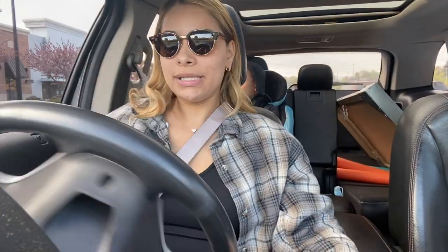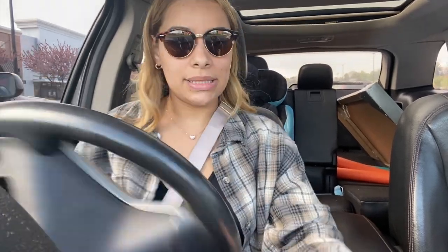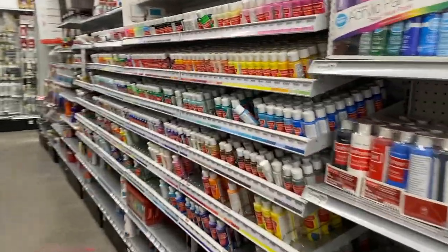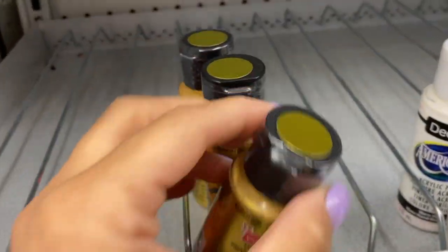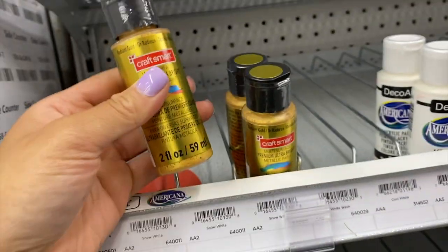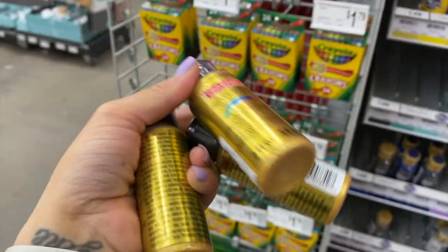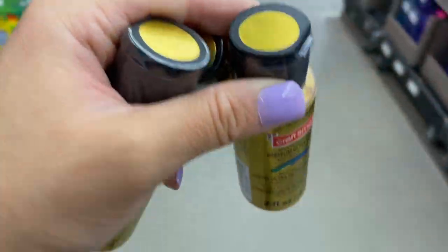I want to get gold, just like metallic paint to kind of finish it off — gold and sparkly but more like very metallic. I found the paint, I just have to find the metallic. I found some that reflects, which I think will be perfect. I'm gonna grab three of the mini bottles and I'll leave it linked in the description if you guys don't want to go into the store to pick it up.